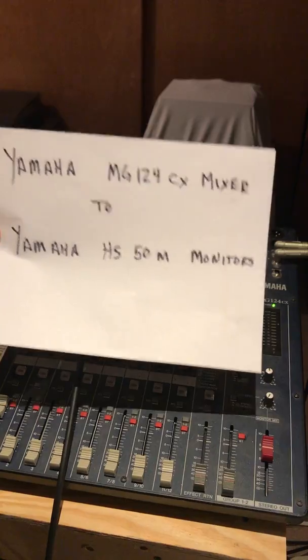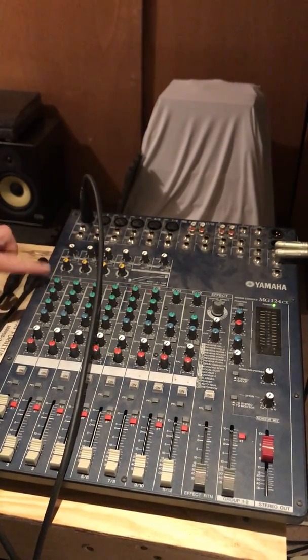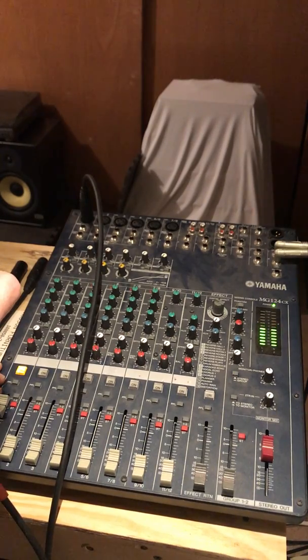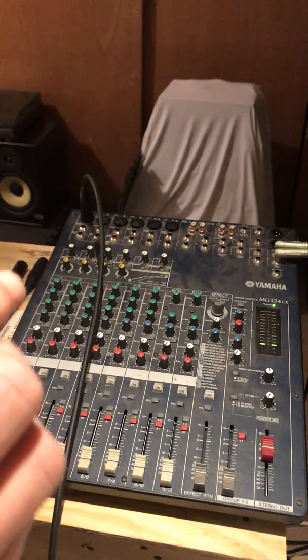Check, check, check. Peak light check, check, check. One two, mic check, one two. Suck it — singing. Oh yeah, this is...